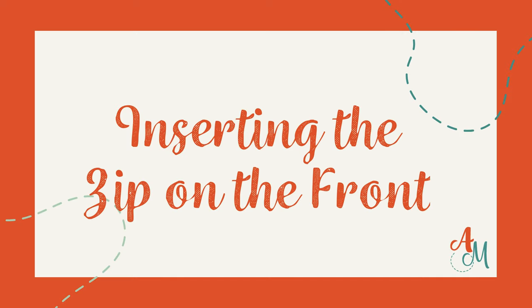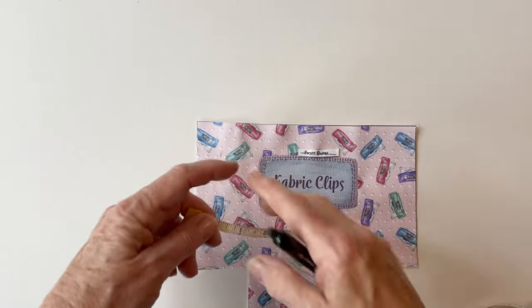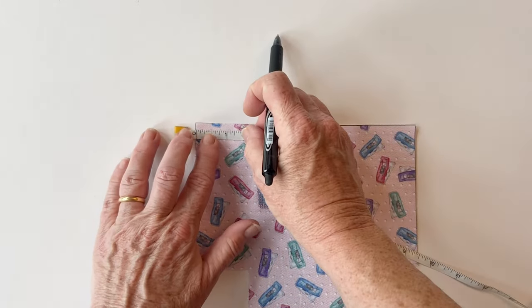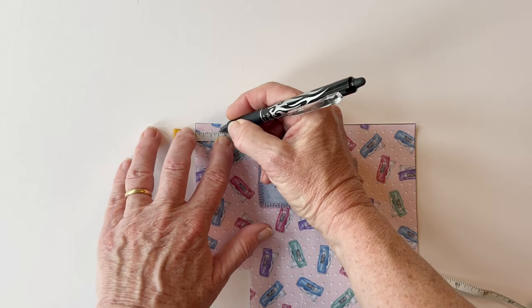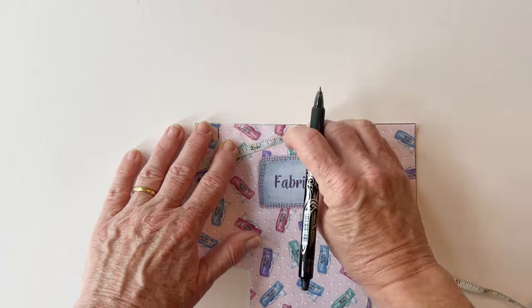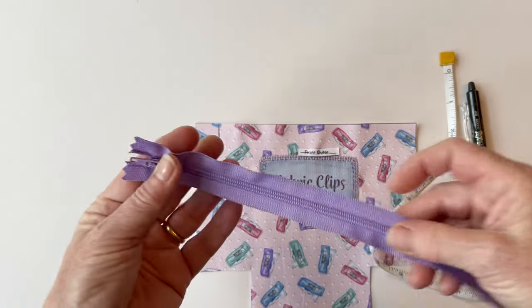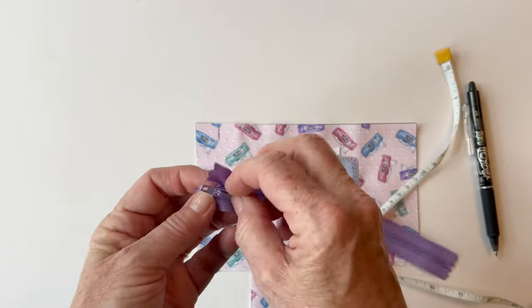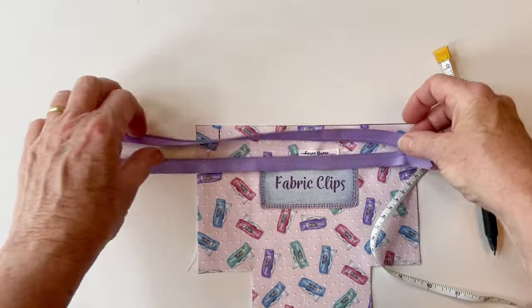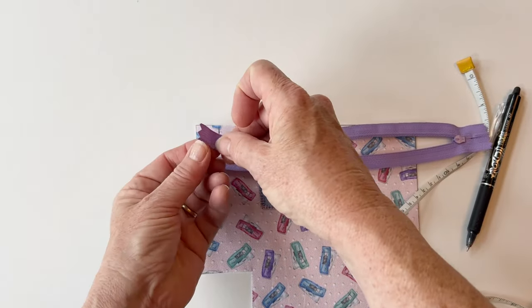Inserting the zip on the front. We'll start by inserting the zip on the front outer. Place the front outer right sides up. On the left hand side at the top edge, measure three quarters of an inch in from the left hand side and mark this — I'm using an erasable pen, though you could use a pencil or a pin. Now take your zip; you can see the teeth are right sides up — undo it. Place the zip slider facing right sides down on top of the front outer.